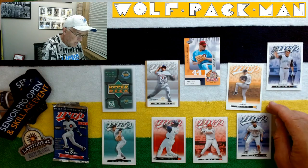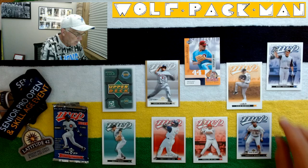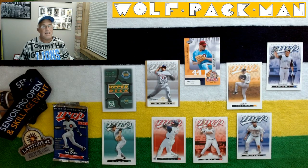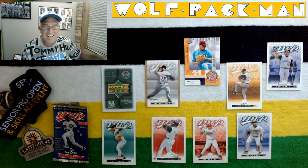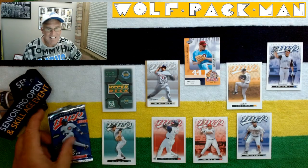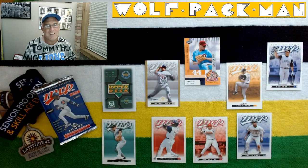No Hall of Famers in this pack, but a really cool serial numbered Bartolo Colon card — gotta love that. Peace, baseball, and pickleball. See you guys on the courts, or see you tomorrow with another pack of cards. Later.